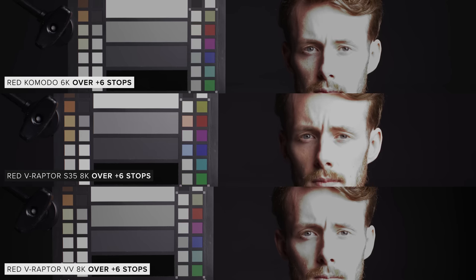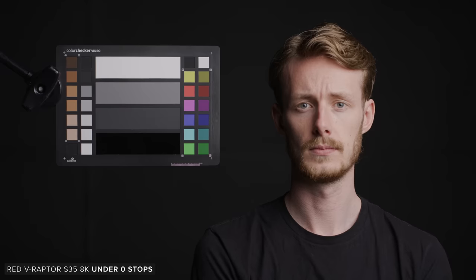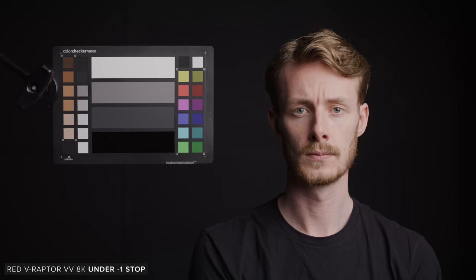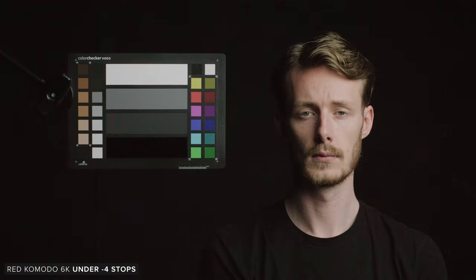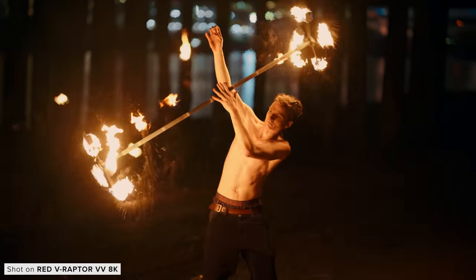Here we can see a clear difference between them all. Unsurprisingly the VistaVision Raptor looks the best, but that's not surprising given its sensor size — colours look better and the noise isn't as green as the new Super 35 Raptor. Compared to the Komodo the Super 35 Raptor looks far more detailed and less noisy. Overall the new Raptor is quite good considering it's such a small high resolution sensor, though the original Raptor will win in lower light scenarios.